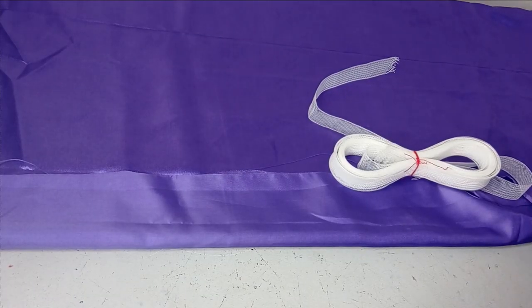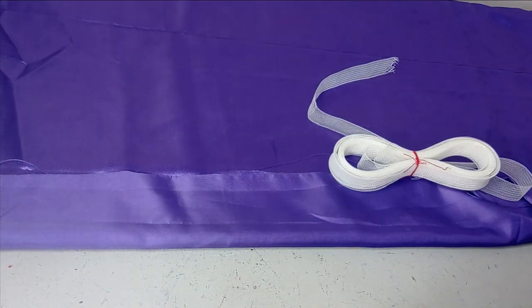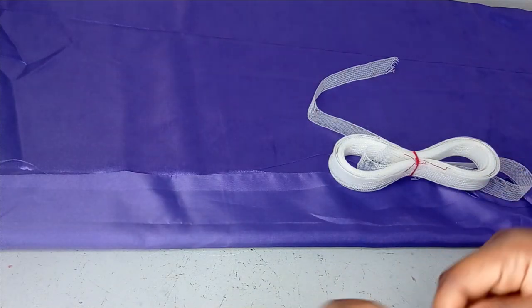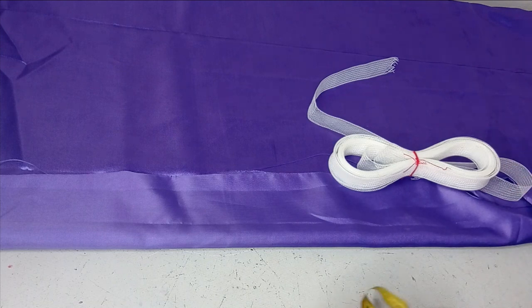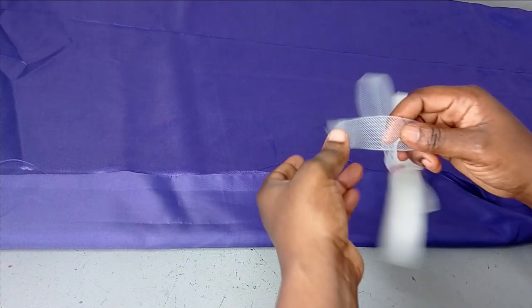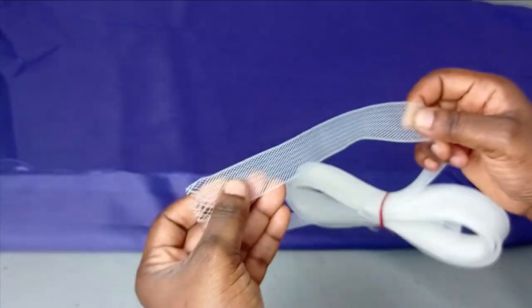There are several methods you can use in making this design. You can use your boning, your regaline or plastic boning, your crinoline, or peplum stave. I think we've treated boning already on the channel, so I'm going to be using this crinoline to do this.